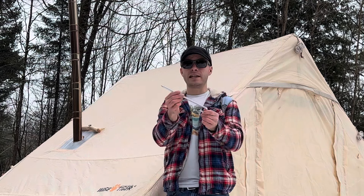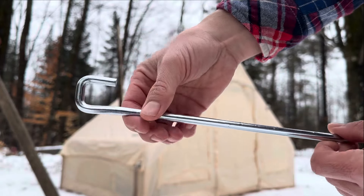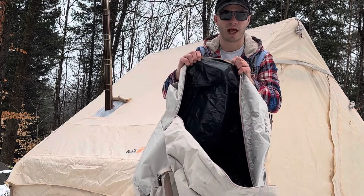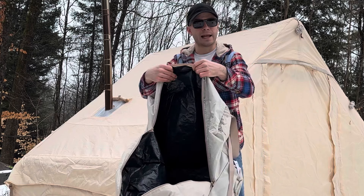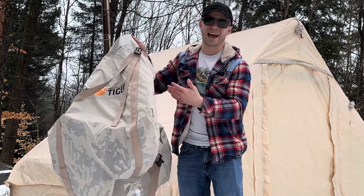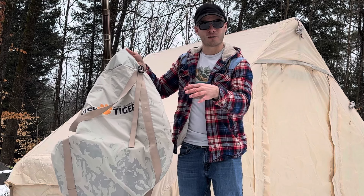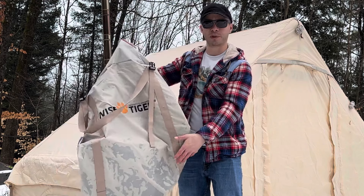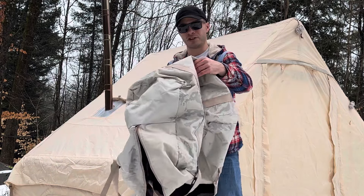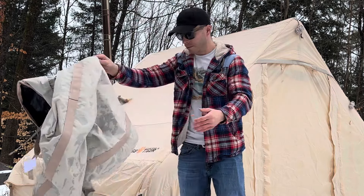It comes with 14 of these massive stakes — a spike on the bottom and a nice hook on top. The storage bag is lined with a tarp material, it looks just like one of those plastic tarps and I don't understand why. If you can see this, there's water in between the two layers because I left this out in the rain. That water gets trapped between those two layers and it's going to be a little harder to dry out.